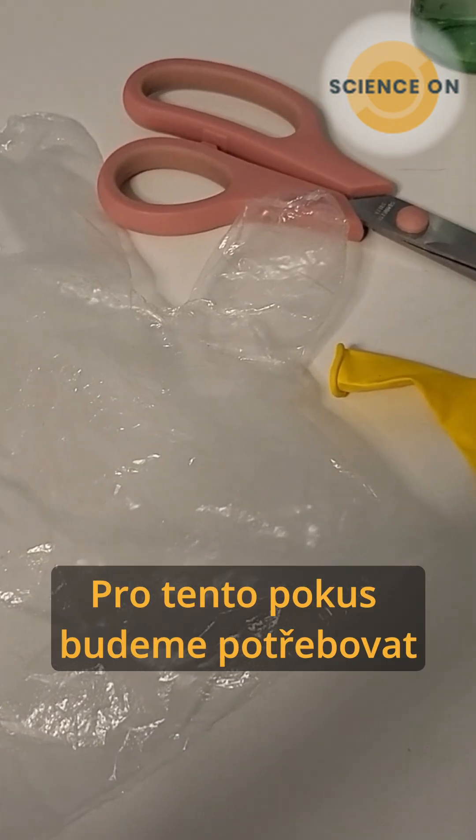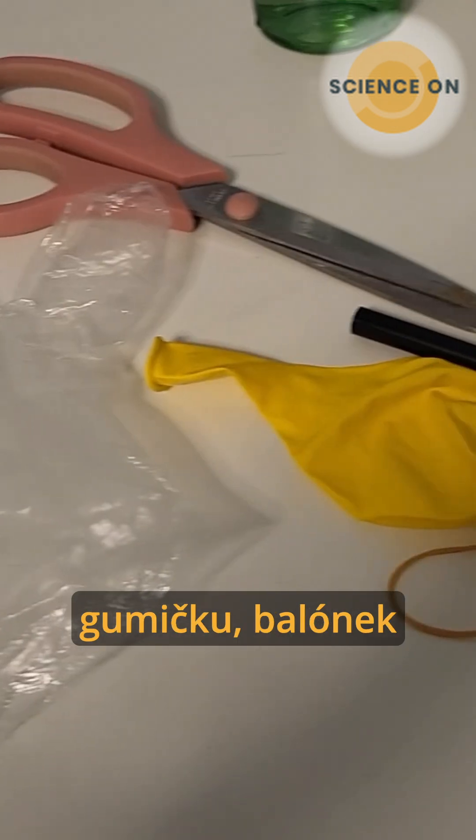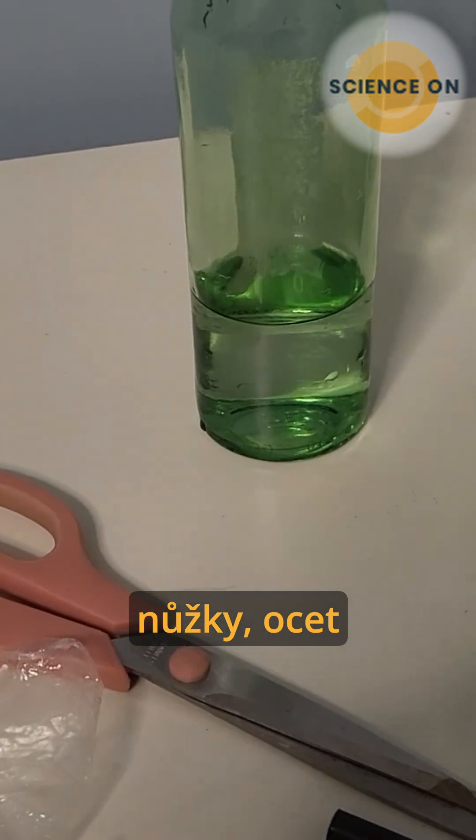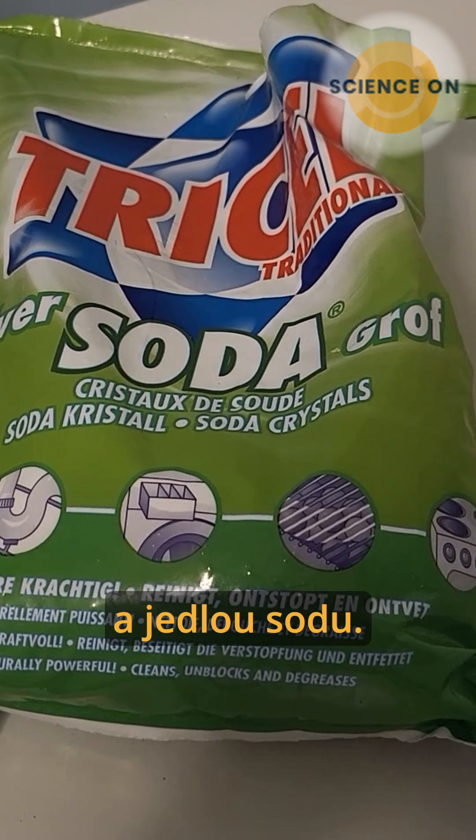For this experiment we need a glove, elastic, a balloon, something to make a drawing, scissors, vinegar and sodium carbonate.